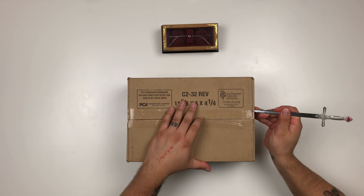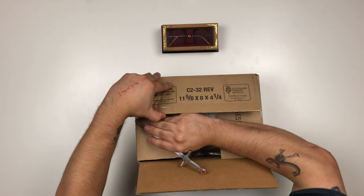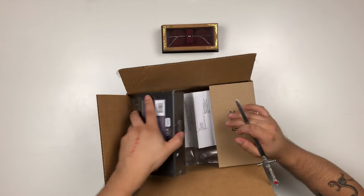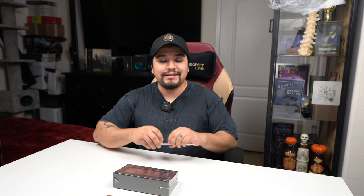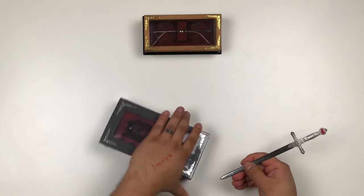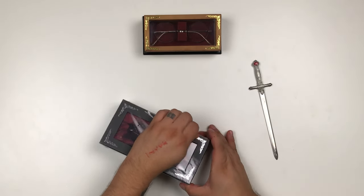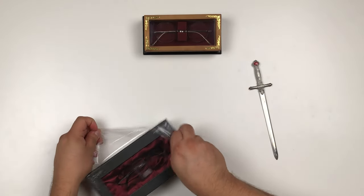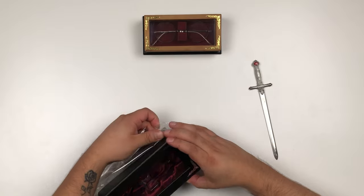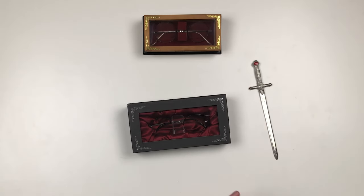As we're unboxing this, we did get our pair from Barnes & Noble because as of right now the Noble Collection United States website does not have these available for sale yet. So if you're looking for this pair and wondering how people are getting them — check Barnes & Noble. I actually went in person to find some and I got some, so if you really want to get the new ones, definitely check your local Barnes & Noble. They might not have them on the shelves but an employee can grab them for you.